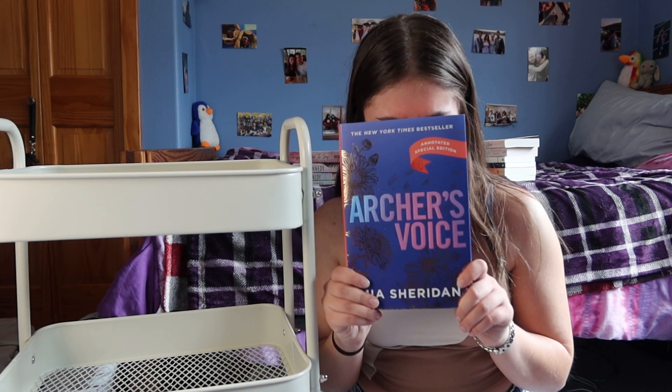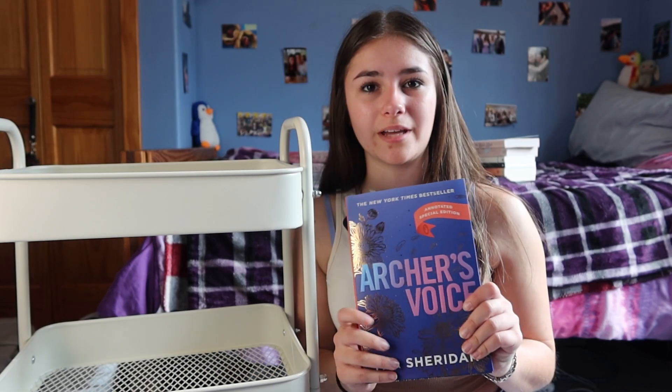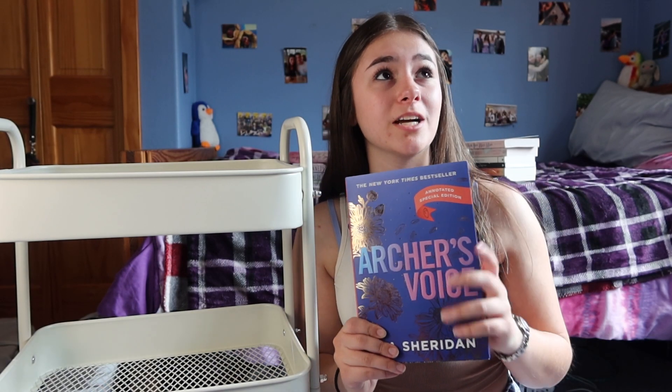I also got 'Stinger' by Mia Sheridan. She's such a good author — she wrote 'Archer's Voice' and I have a bit of an obsession over that book. I actually got the special edition annotated version of 'Archer's Voice' with the sprayed edges and I'm so obsessed with it. I think I'm going to put it up on my shelf to display because it's just too beautiful. But I figured I'd try another one of her books.